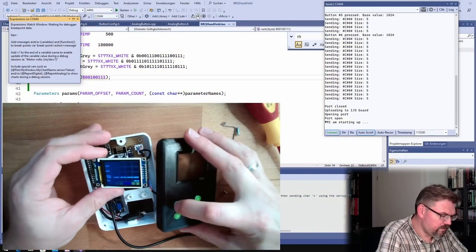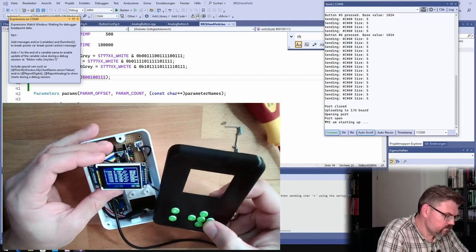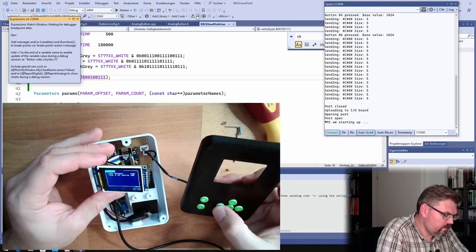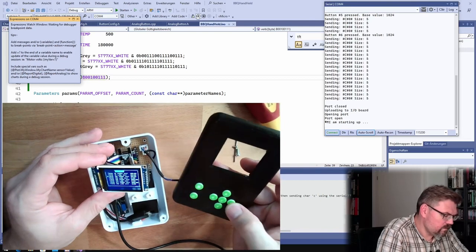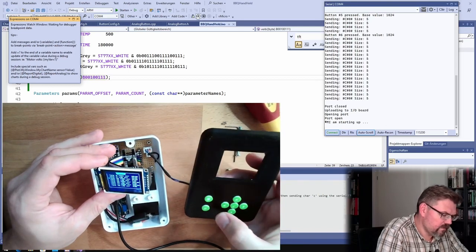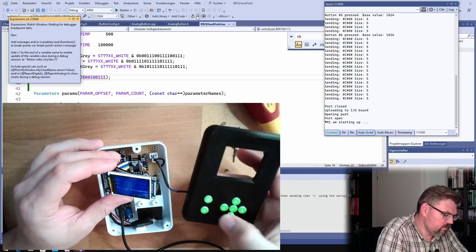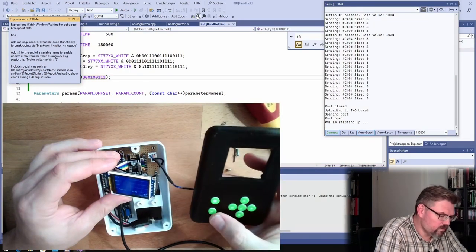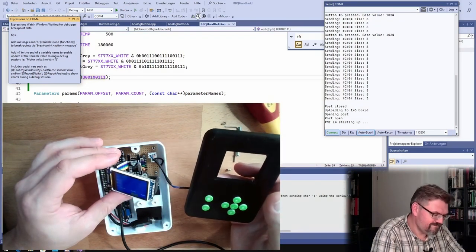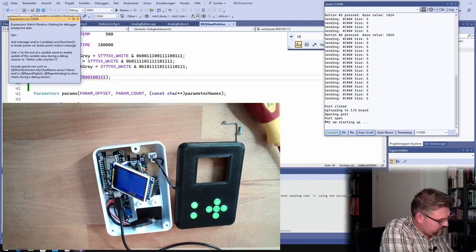Let's see — menu button brings up the menu, right? Yes! Down — yes. Up — yes. Left — yes. Enter — all right. Left — yes, this is working pretty nicely. Cancel, menu — zoom, zoom. All right, this is really working now. Let's turn on and see if it's also still receiving data.